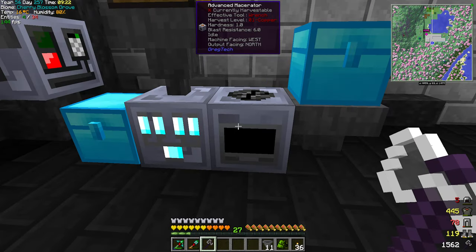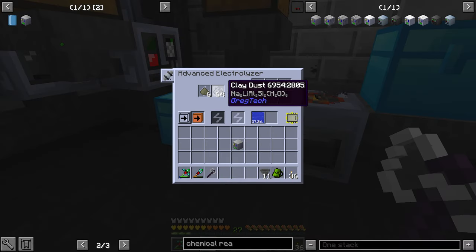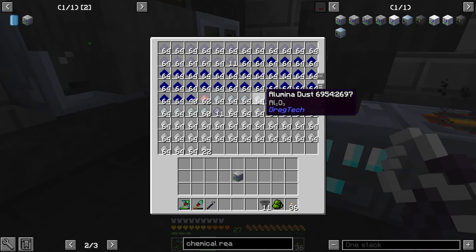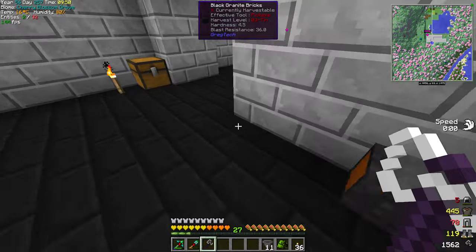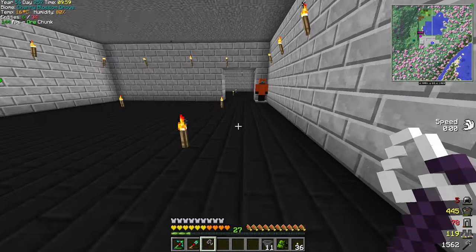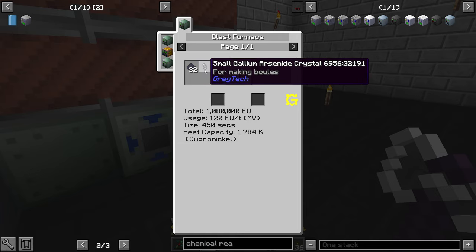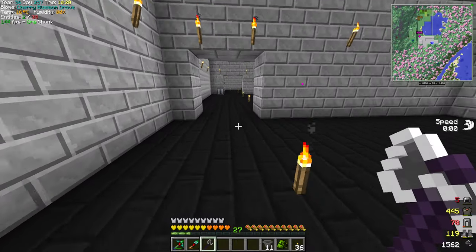Just to catch you up from last time: we have an advanced macerator. We also have an advanced electrolyzer which you do need. We take clay and we're making lithium dust, sodium, aluminium, and silicon dioxide. And this will help us make aluminium ingots, plus we'll probably need it for other stuff. Last time we also played around with the electrolyzer and the basic chemical reactor, and we created the silicon solar grade poly dust, mixed it with crystals - which will help us make more circuits and things like that later on.